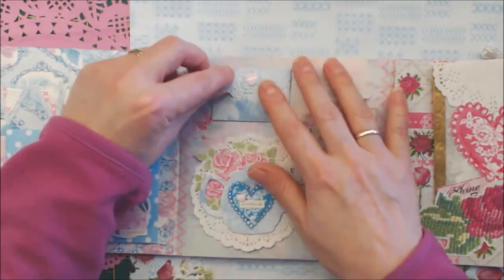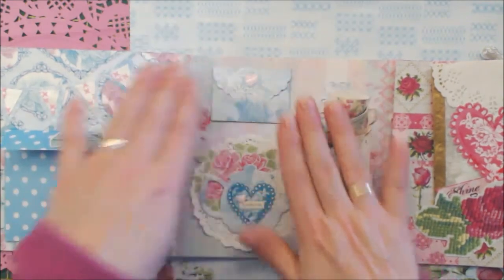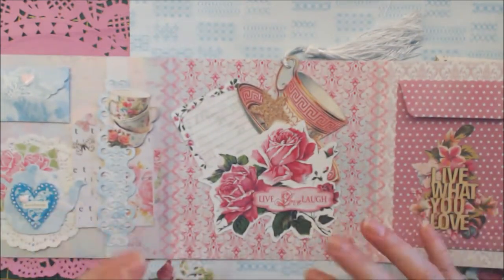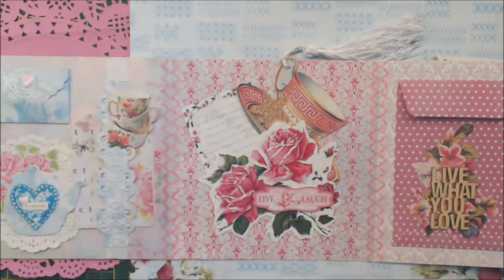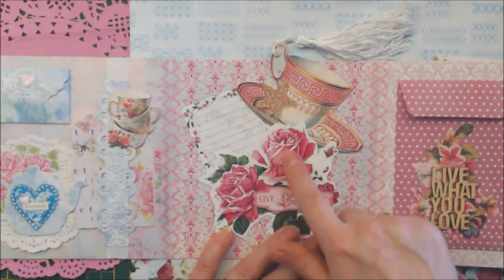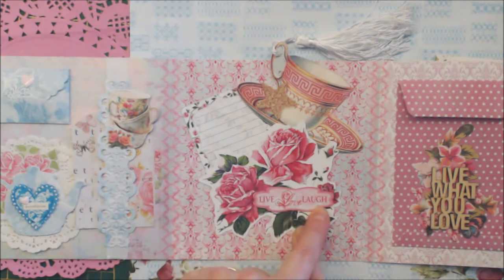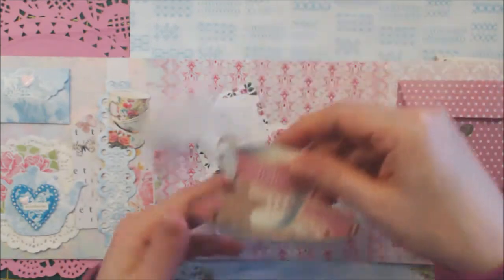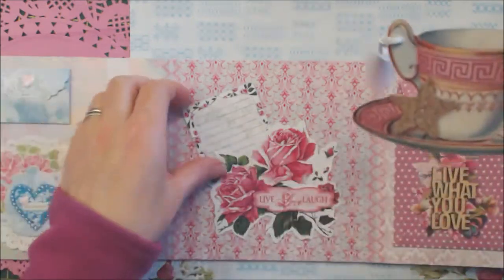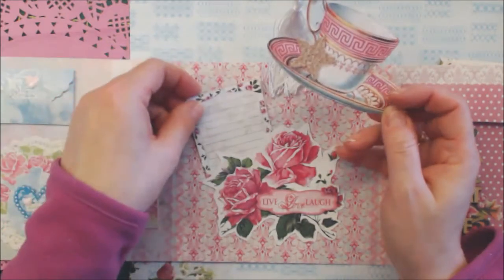This is the envelope and I have some goodies in there. Okay, the next page is this one — it's all different kinds of paper. It all fits together but it looks different. I thought this was very nice with the paper and the rose. The rose I fussy cut from the paper. 'Live, love' — and this one is a tilde. I put on a tassel and a nice paper where she can use for journaling.